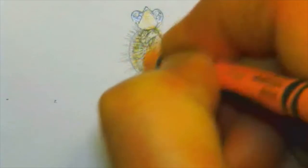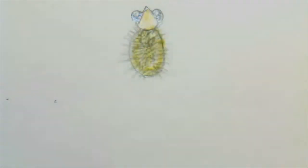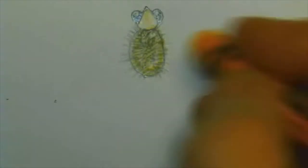And then we'll take a light brown — like apricot or peach — and we're going to outline the head. Just outline the body and color it in. Don't go outside the fur because it looks good. It looks kind of furry there.